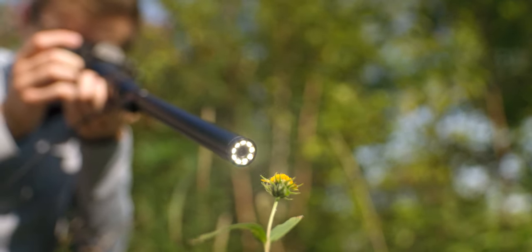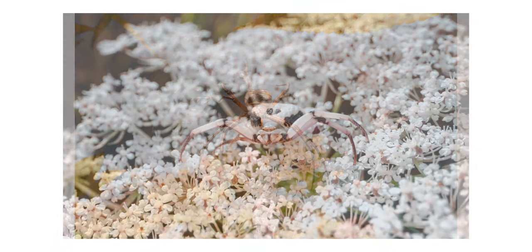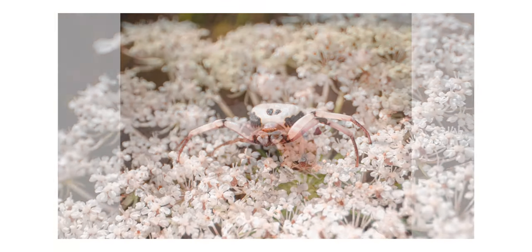Hey there, I'm Shane and today I'm going to be talking about a very interesting lens — the Laowa 24mm Pro lens. This lens falls somewhere between a novelty item and an extremely functional macro lens, and in this video I'm going to be talking all about it.